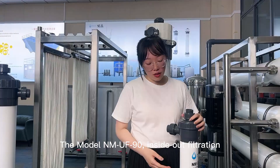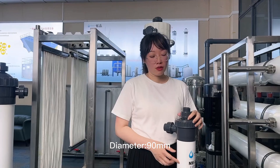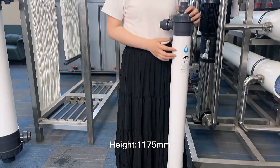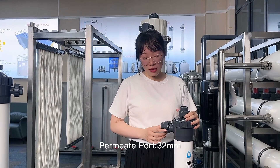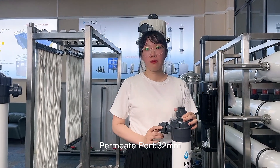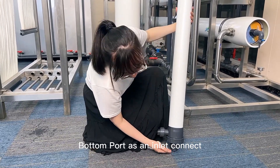The dimensions are: diameter is 90 millimeters, height is 1175 millimeters, and the permeate port size is 32 millimeters. The bottom port is the inlet connection.